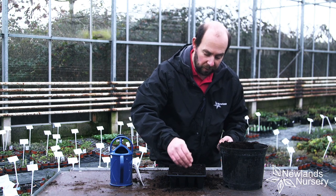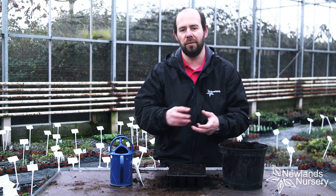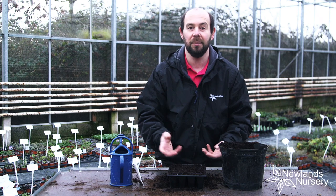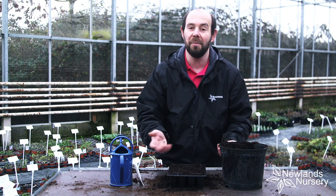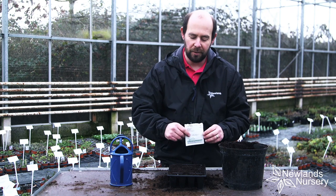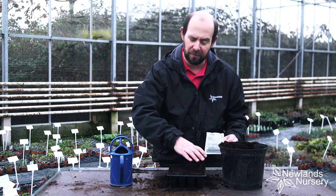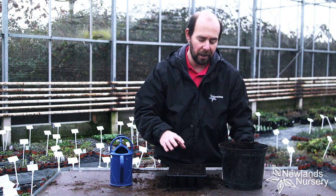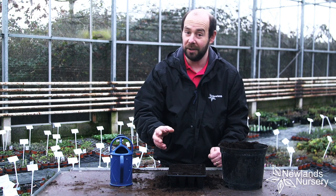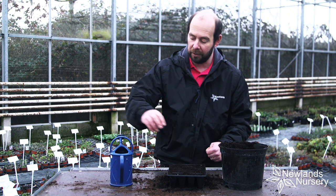The thing about Aquilegias, or the majority of Aquilegias, is the germination rate is not regular. You'll find some will start germinating probably in two to three weeks, some might take up to six weeks. It's very common for people to see them coming through but notice maybe five or six cells haven't come up — be patient. You'll probably find they're going to come up just a little bit later, and they won't come to any harm sitting in a cell like this for a reasonable period of time.